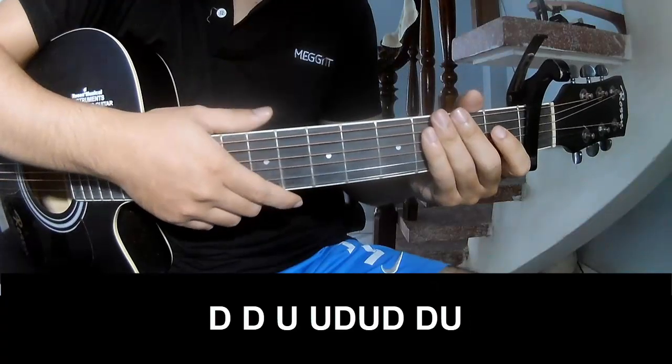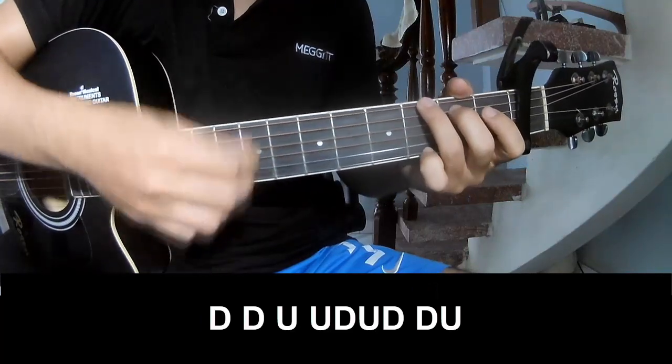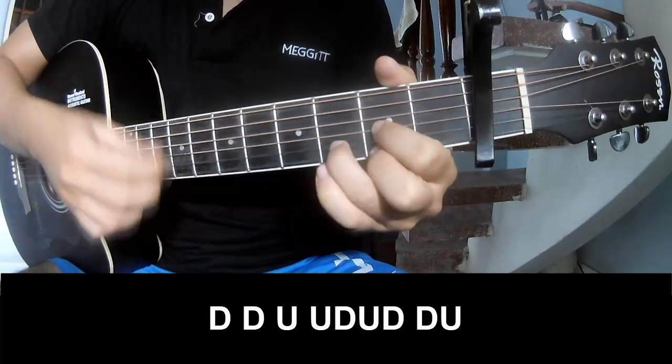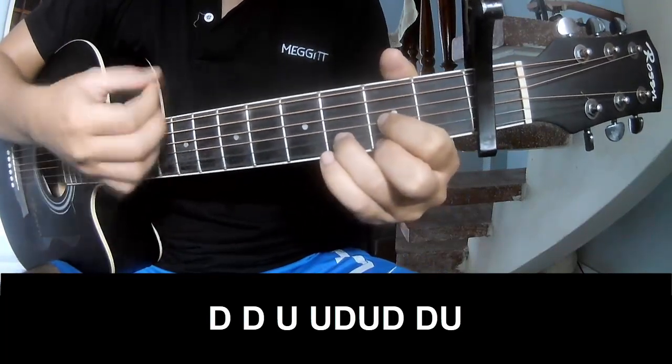For the chorus, you play: Down, down, up, up, down, up, down, down, up, down.